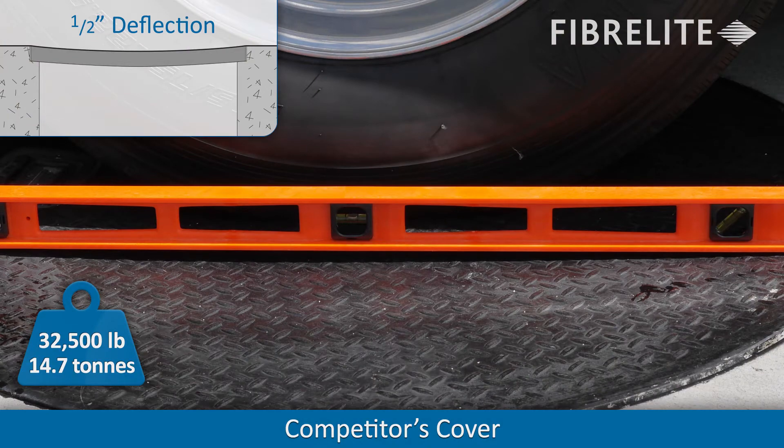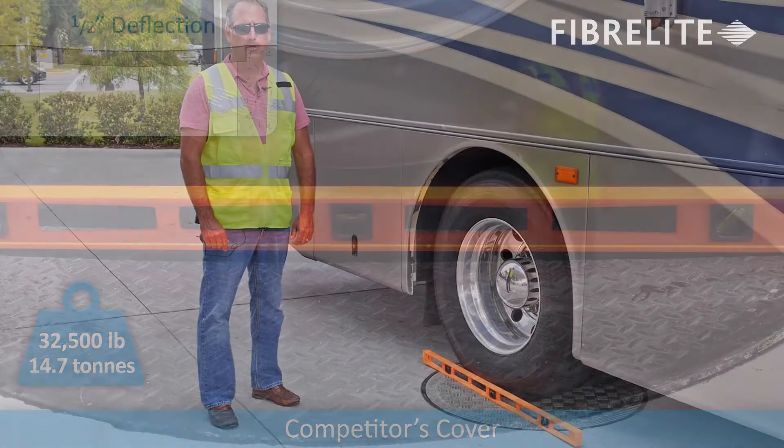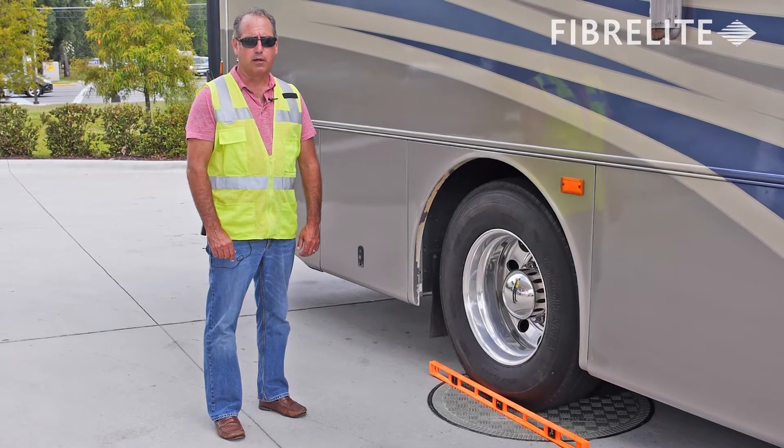Over time, that amount of deflection is going to cause the cover to break down quickly and eventually in a catastrophic manner.